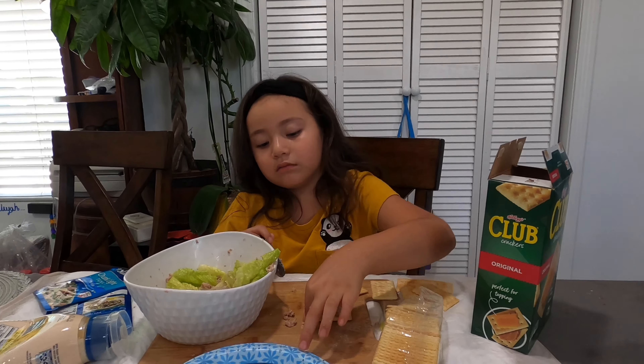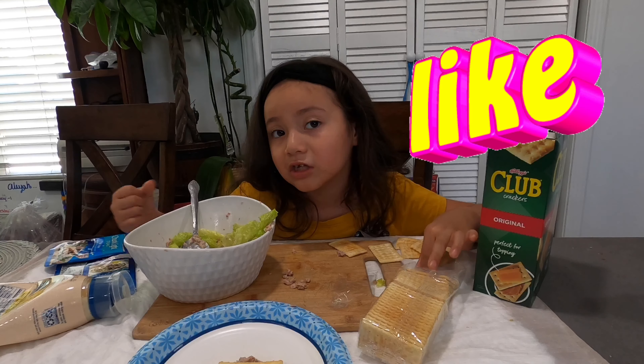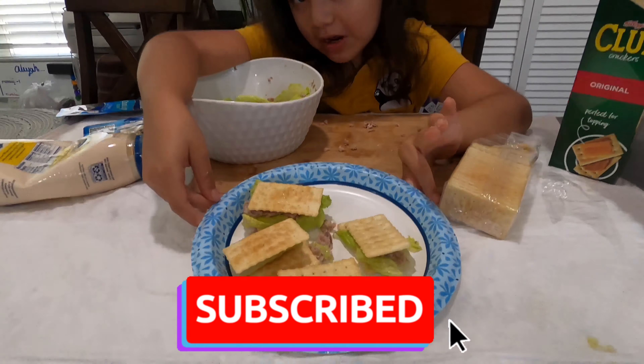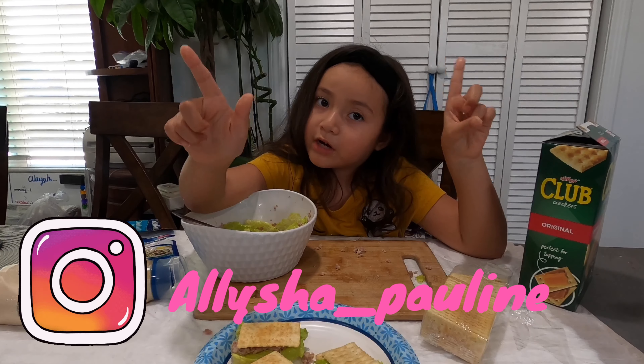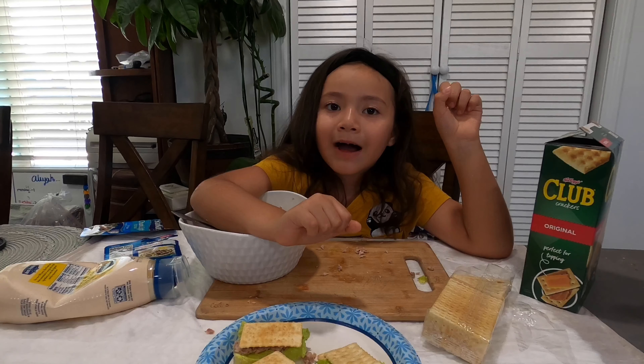I need a couple more. I hope you guys liked the video — like and subscribe. These are all the sandwiches that I made. Now I'm going to eat them. Make sure you hit the big thumbs up, hit the subscribe button, go in my comments, and go on my Instagram — there's something funny on there. Bye bye!